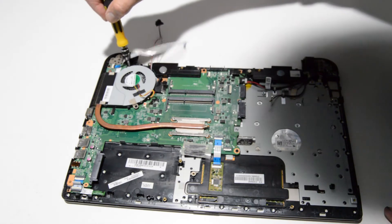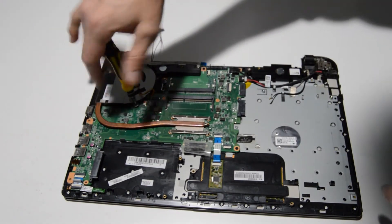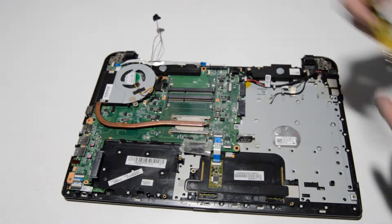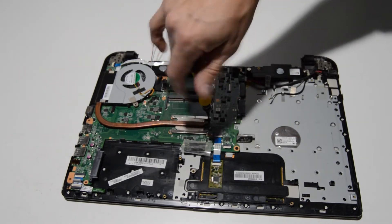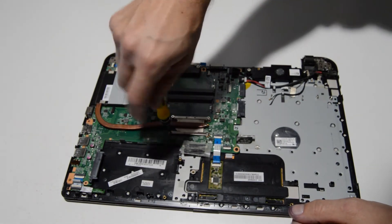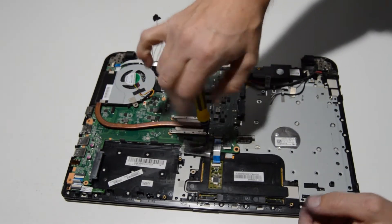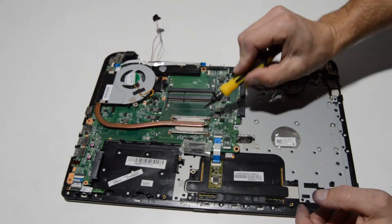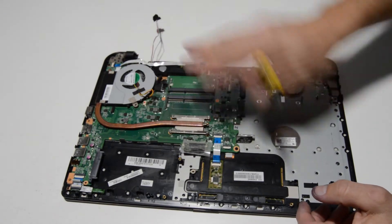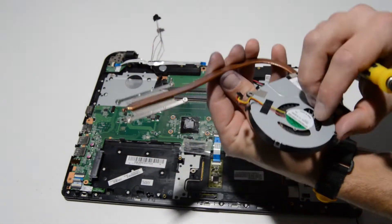There are just a couple of screws holding the fan — remove those. The fan and heat sink might be stuck together, so go ahead and remove the heat sink screws as well. It doesn't matter which order you remove them, but if you're reinstalling with new thermal paste, tighten it down in the order of the numbers stamped on the heat sink — one, two, three, four — to tighten evenly so it doesn't push all the paste to one side. Once the screws are out, you can remove the heat sink.